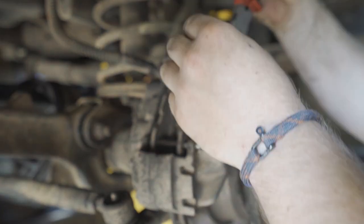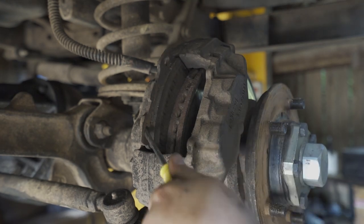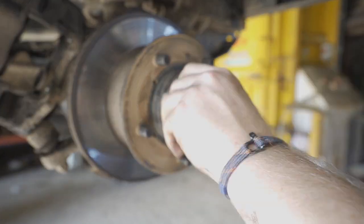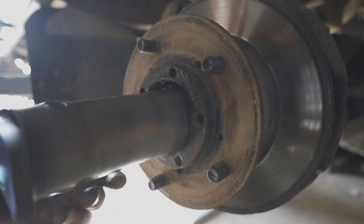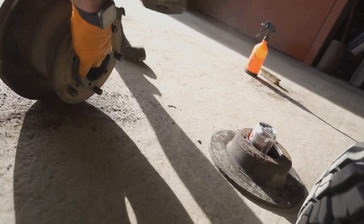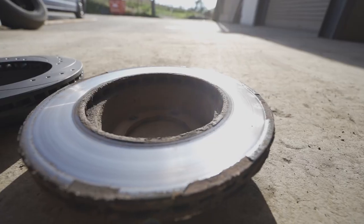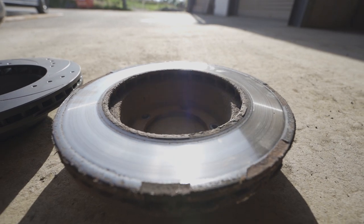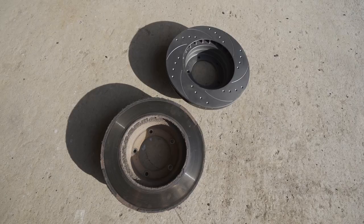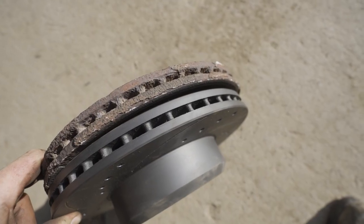Now it's time to move on to the front — same process as the back, pretty much, just a bigger caliper. I'm not going to run through it all in detail, but you can see the sort of process. One thing I will show you though is Ben's technique: hold it on the hub and hit the brake really hard and generally it comes free. There's the old one looking terrible with age, and the new one looking fresh and ready to go. I'm sure those slots are going to really help with the performance — seeing them next to each other makes a huge difference and fills me with confidence for when I'm driving next time.